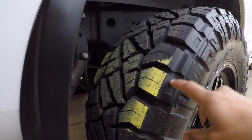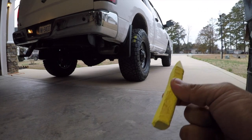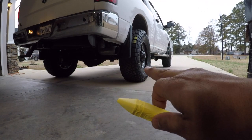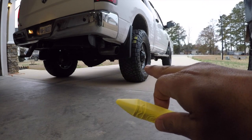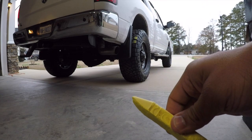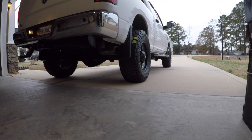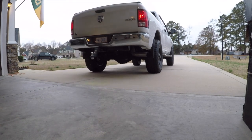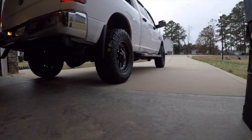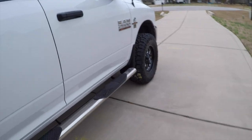Round two — I'm going to chalk it up one more time. I dropped the rears down to 55 PSI hot, so I'll chalk them up again, drive up, drive back down, and see the results.